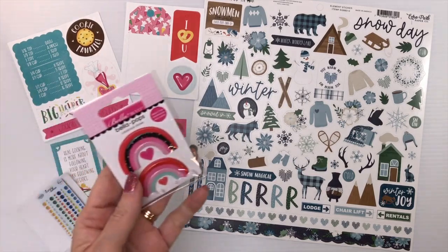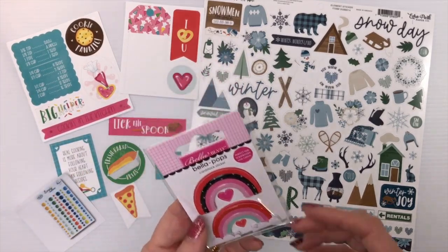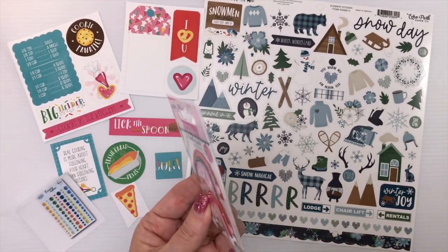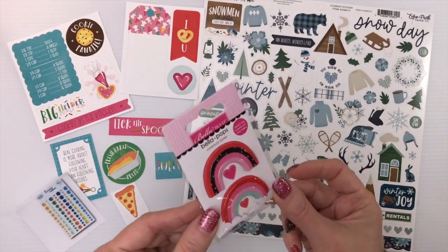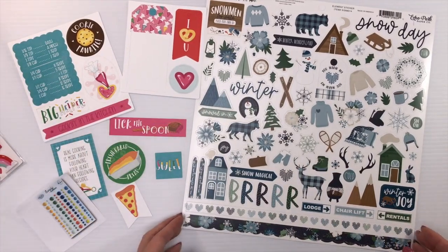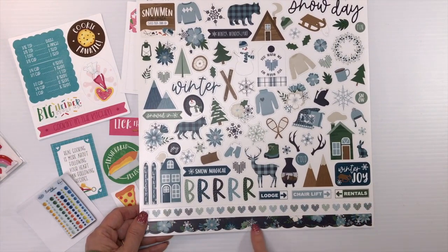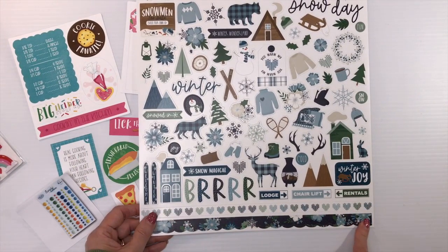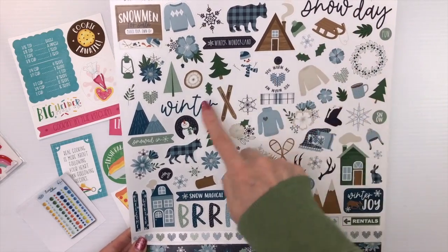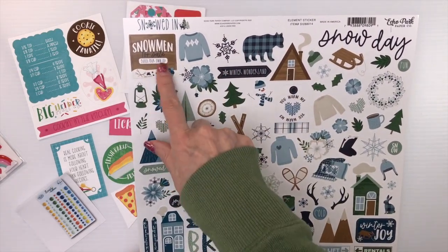For Bella Boulevard's Love Song, you get a little Bella Pop with rainbows and hearts — these are already pop-dotted up, super cute. For Echo Park's Snowed In, you get a 12-by-12 sticker sheet with a border of stitched hearts, scalloped borders with florals, large word stickers for 'Snow Day' and 'Winter,' and cute winter cabin, bear, and snowmen designs.